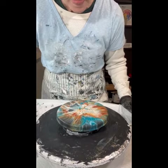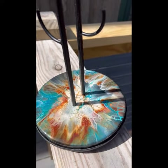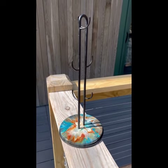So that brings us to the end. Here are the wet results, and then I'm going to show you the final resin results in the sun and the final assembled piece. I hope you enjoyed the video. Please subscribe if you haven't — hit the bell and you'll get all my latest art tutorials. Thanks a lot. Bye.